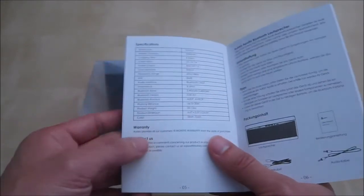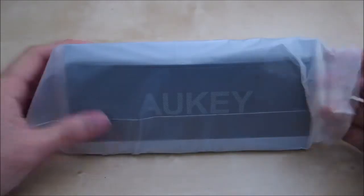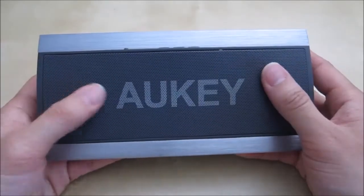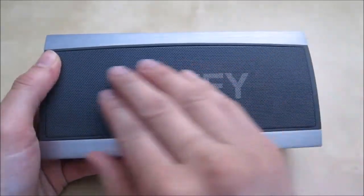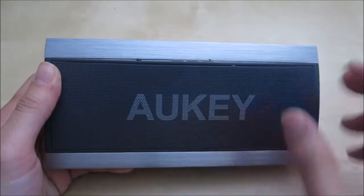It looks like you have an 18-month warranty from Aukey for this product. Let's take a look at the speaker itself. Here's the speaker in the package, let's take it out. Here's the unit — it looks like it's made out of metal with this grill being also metal. It has a little bit of a small scuff mark on it. You have the Aukey logo up here.